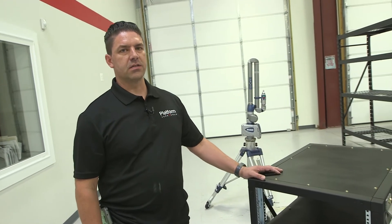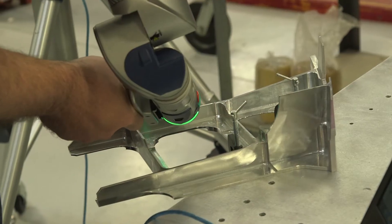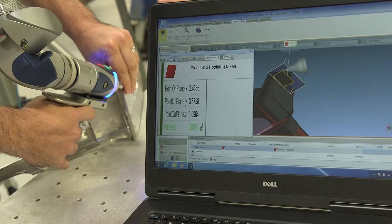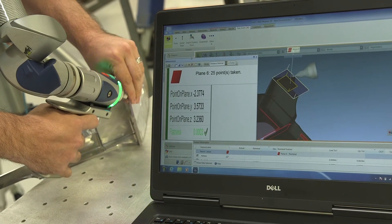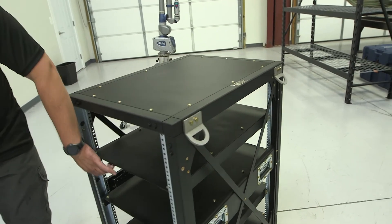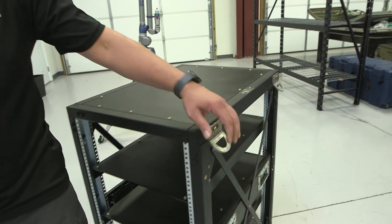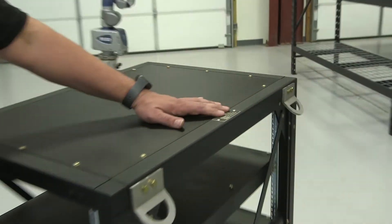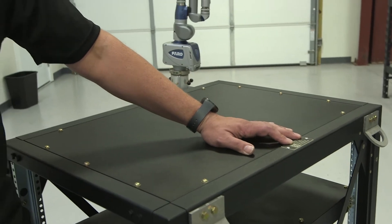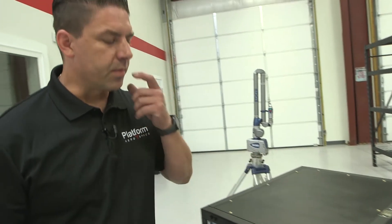The last stop in our process is QA — quality assurance — where we check all of our measurements and do a thorough inspection to make sure you guys are getting a good quality product from Platform Arrow. We verify that shelves are where the customer wanted them, the proper tie-down method is in place, and the rack gets a serial number so we know who's got it. You can refer to that serial number and we can help you out with any parts or replacement items you may need, and then it's on its way out to you.